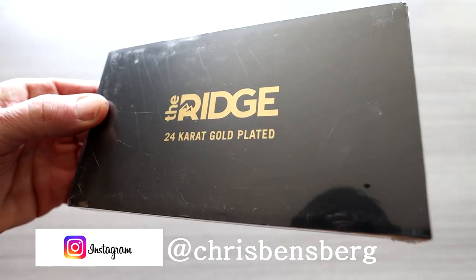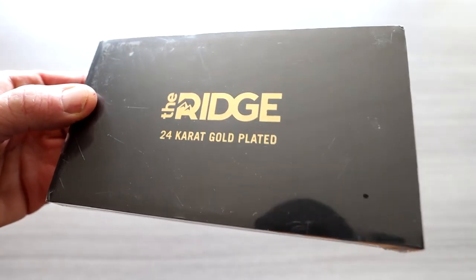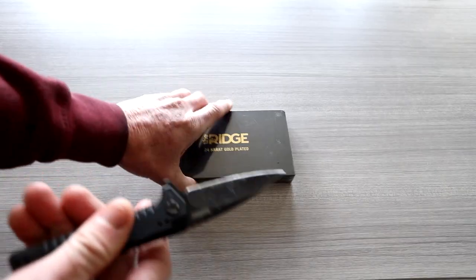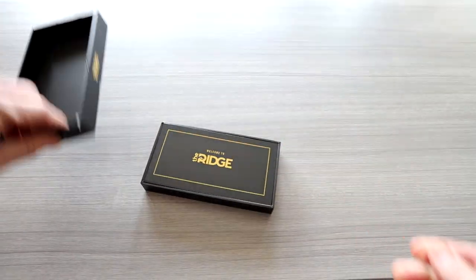Ridge has come up with their brand new 24-carat gold-clad minimalistic wallet. Let's go ahead and get this guy out and see what we have. Now, while we're getting it out, let's talk about the key features.